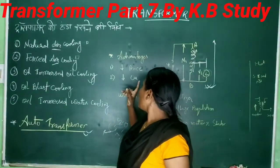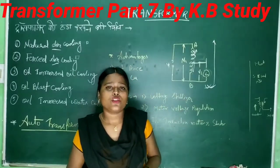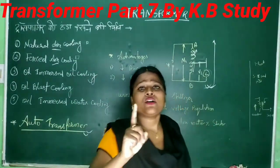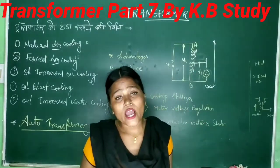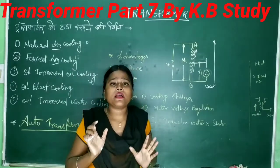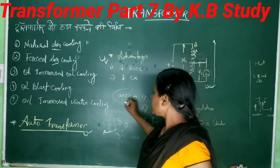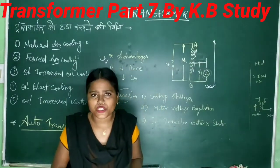The second advantage is the price is low. There are multiple advantages of an auto transformer. The most important thing is that when there is no load on the secondary, the voltage will increase — which means a voltage shock will occur.